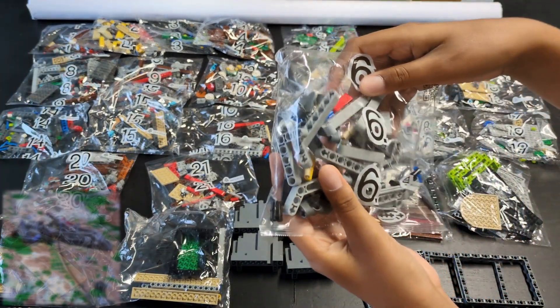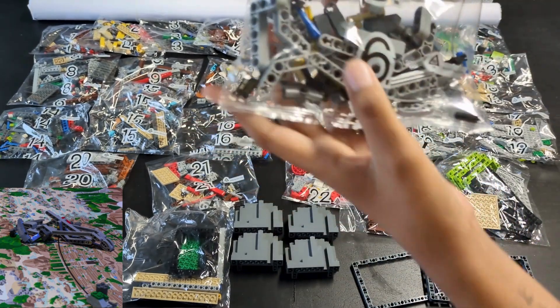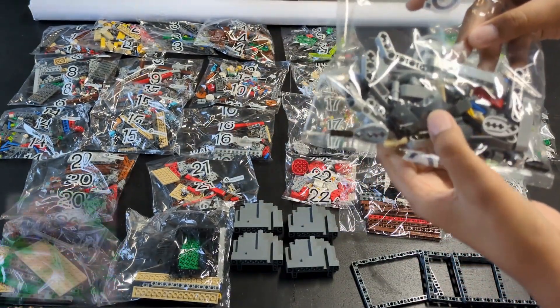Bag six is for the dinosaur model in the middle of the field. There are lever arms in the unnumbered bag that will also be used.